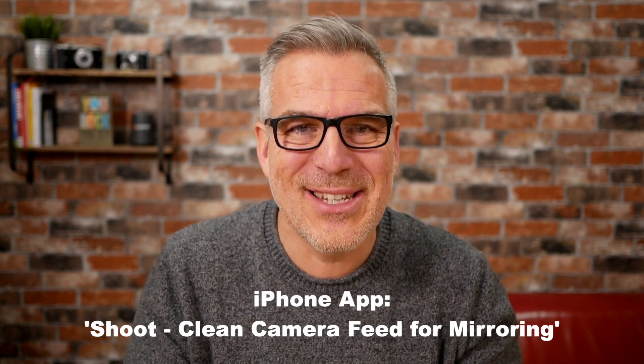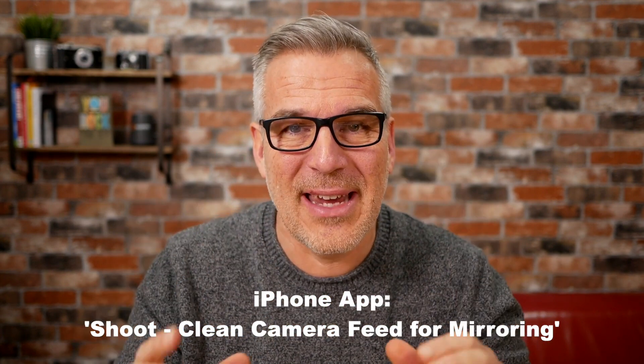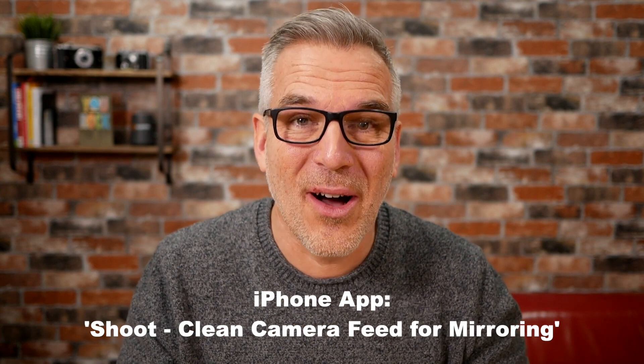Now I can't take credit for this — I was actually watching Ken and Glenn doing the 3.3 update of Ecamm and someone had mentioned it in the comments, or I think Ken was getting distracted by a comment coming in, went off and bought this app, had a go with it. It's very basic, nothing fancy — all this is doing is giving you a clean feed from the rear camera on your iPhone.